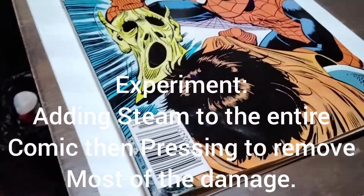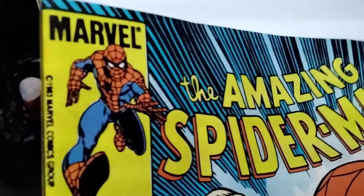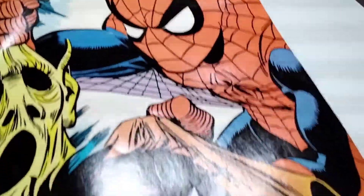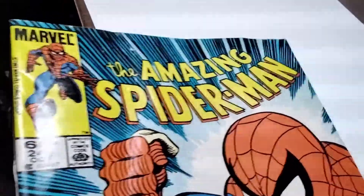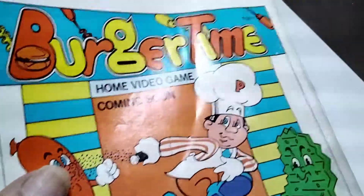What's up everybody, it's Big John. We're going to do an experiment. I have this Amazing Spider-Man 245 and it's got some serious issues — there's some indentations right there and the whole book is just a wrinkled mess. The cover is just really, really bad. It looks like it got some really tough humidity on it; the indentations are just huge. It's pretty bad, but I believe the book is going to be savable.